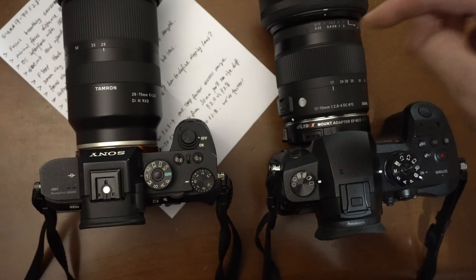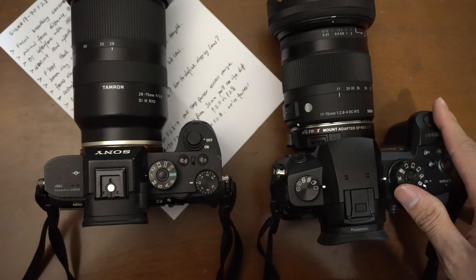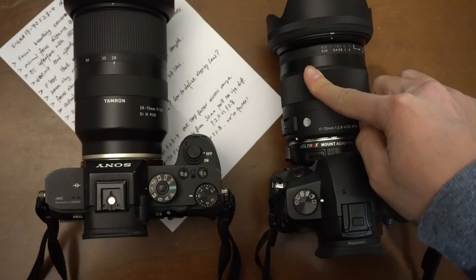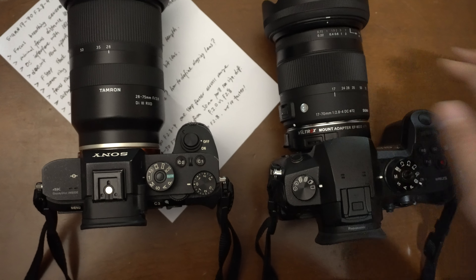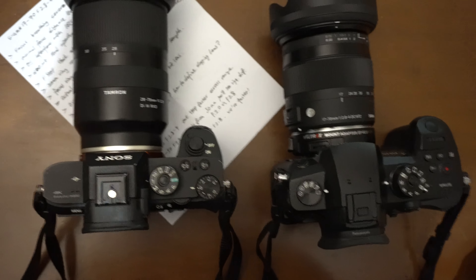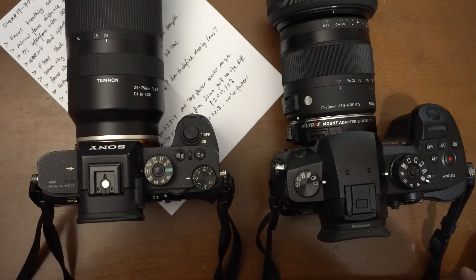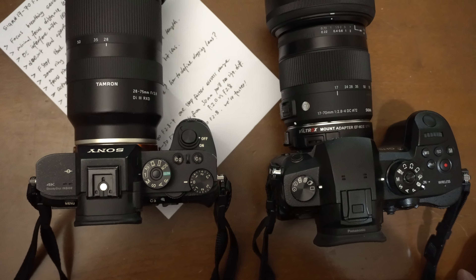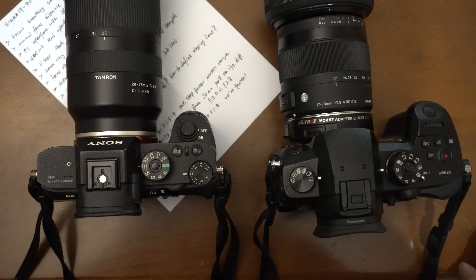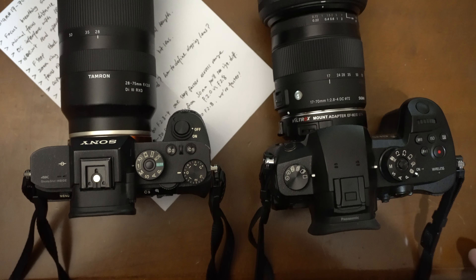I don't know the cause — it might be the Viltrox adapter or speed booster not communicating properly, or maybe the firmware isn't up to date. I already posted a question on Reddit asking if anyone knows why, and if I get an answer I'll share it in the review video.